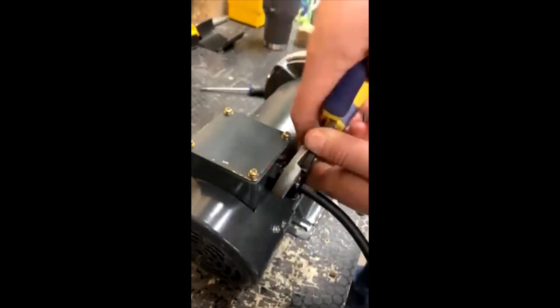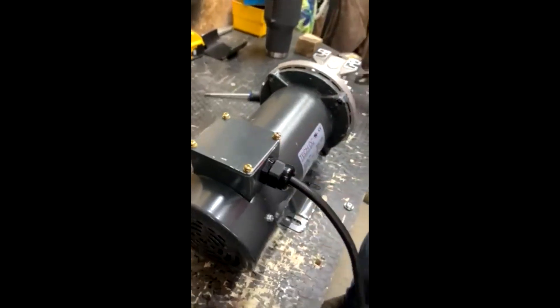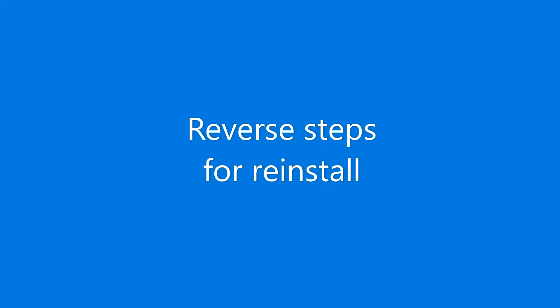Tighten the wires down. Reverse steps to reinstall the new motor. Keep in mind all the washers and lock washers need to be reinstalled as well.